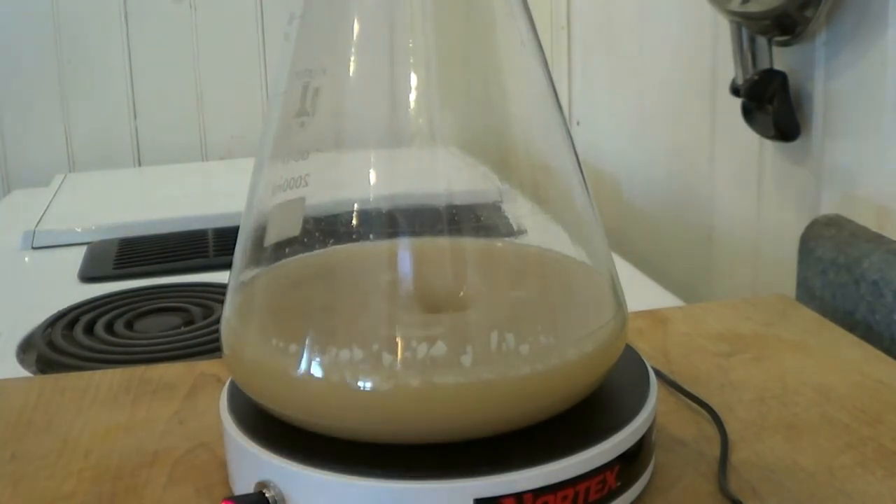I'll just keep it here until tomorrow when I brew — that's all there is to making a yeast starter. Please don't feel intimidated; you don't have to have one of these. If you want to proof it, just use a mason jar and you're good to go. That's it — I'll see you in the next video when we brew the beer.